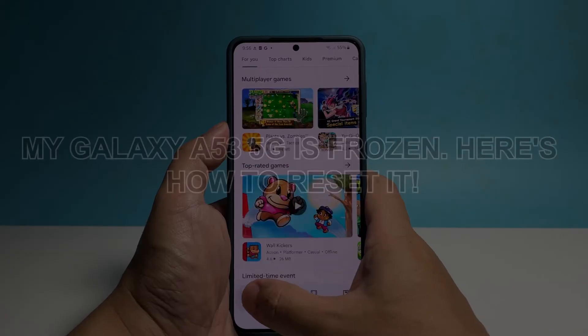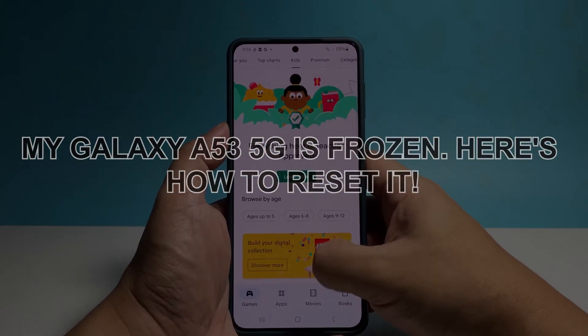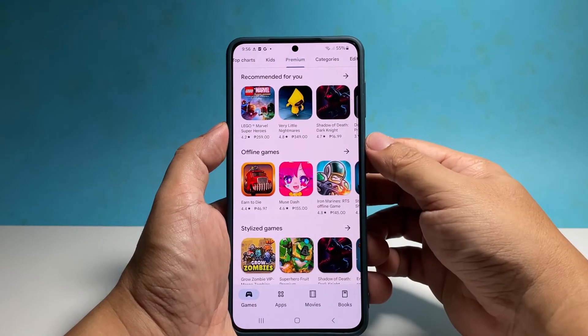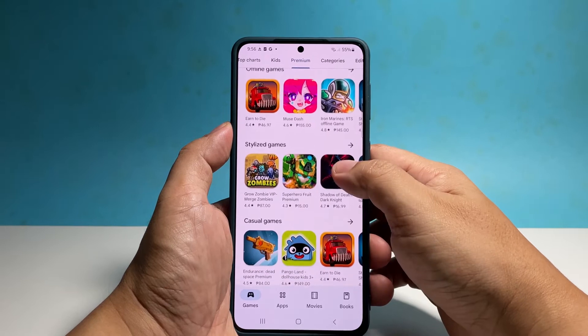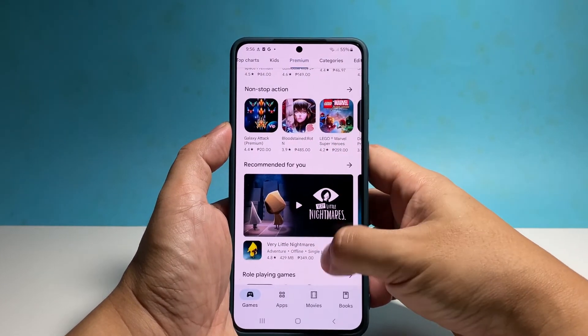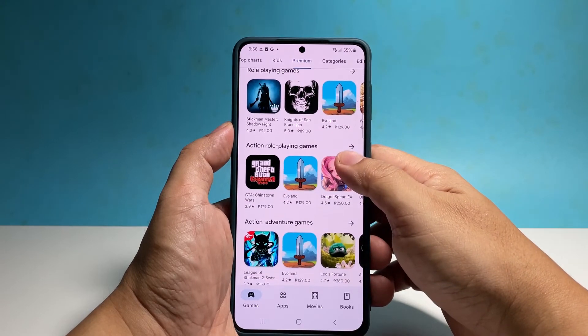In this video, we will show you how to fix a Samsung Galaxy A53 that froze and stopped responding for some reason. Whether your phone gets stuck on an app or black screen, as long as it doesn't show signs of physical damage, you should still be able to fix it. You only need to do one procedure to make your phone respond no matter what state it is currently in, and that's the force restart.